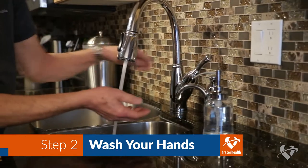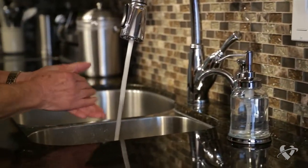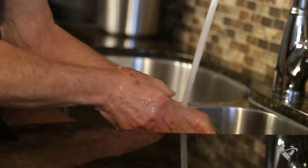Wash your hands before you begin feeding yourself. This will help keep your supplies clean and prevent the transfer of potentially harmful bacteria that could make you sick.